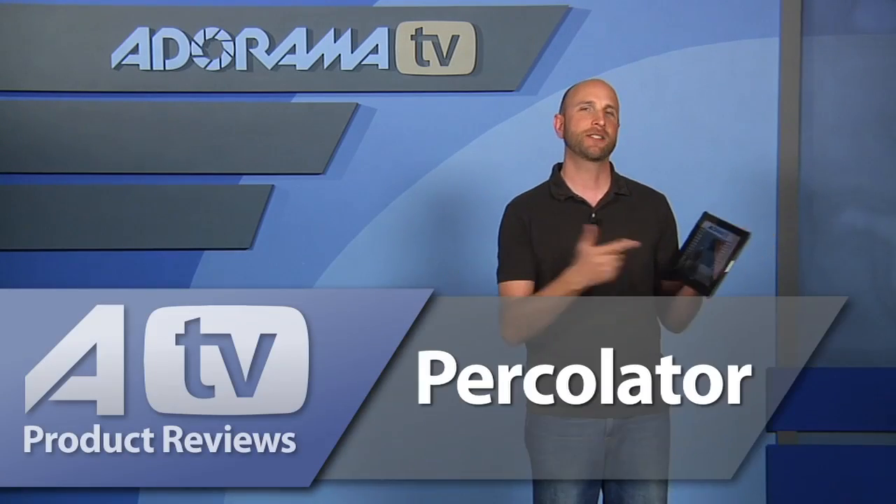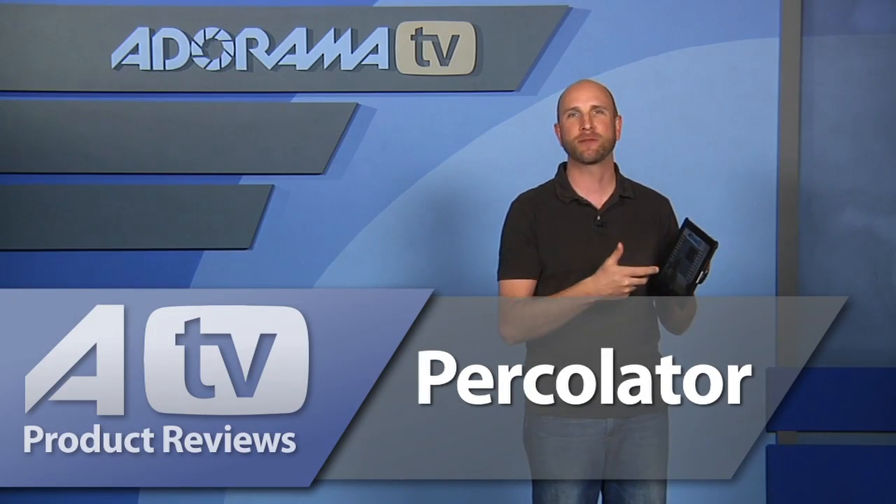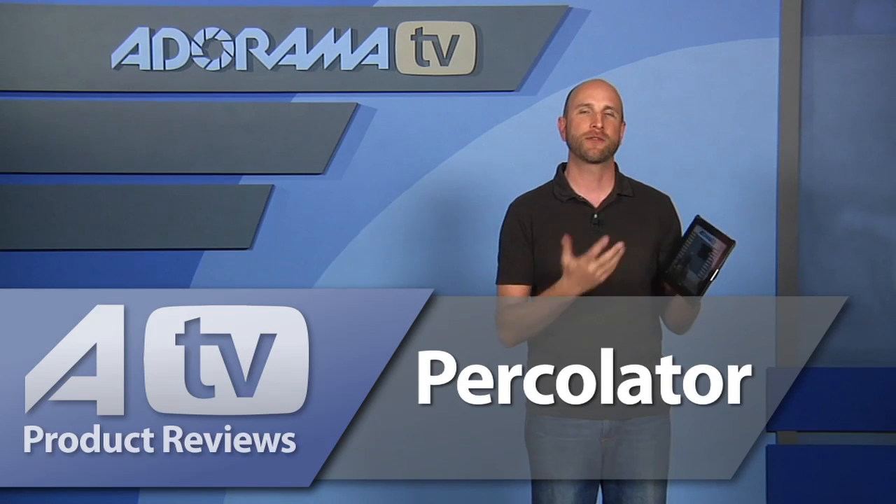It's a really fun app. It's really easy to work with and it's very inexpensive. Percolator is a lot of fun — it's really enjoyable just to mix up different brews, get different looks for your photos, and then share them with friends and family.